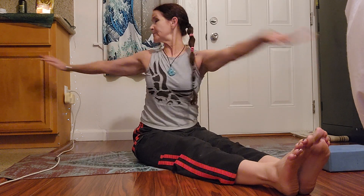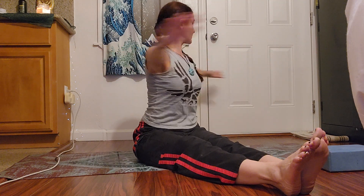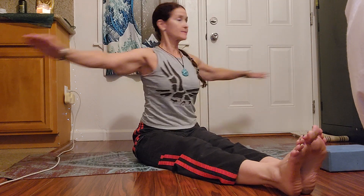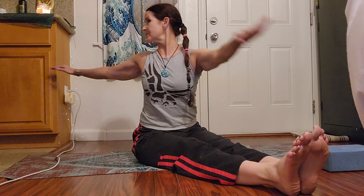This is the twist from Pilates. Really tighten the core, create space and length in your spine. Last two. Come back to center, a couple little shoulder rolls, shake out your knees.